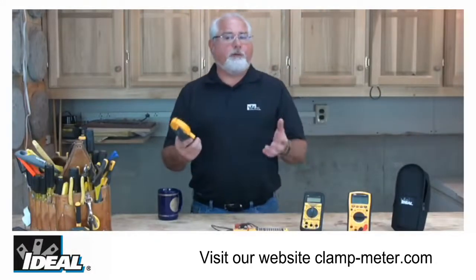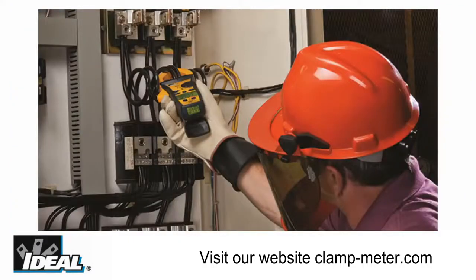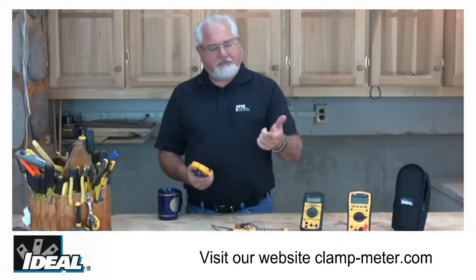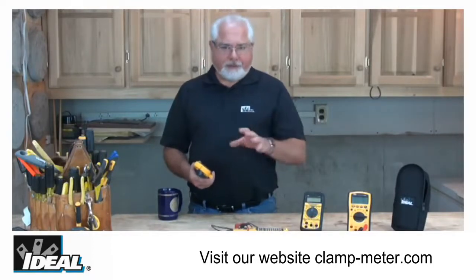The TightSite clamp meters were built to professional quality standards for rugged use in both industrial and commercial applications. So if you're taking load measurements on an industrial motor or an adjustable speed drive, you're gonna find out that the TightSite clamp meters provide speed, accuracy, safety, and ease of use in one rugged little meter.